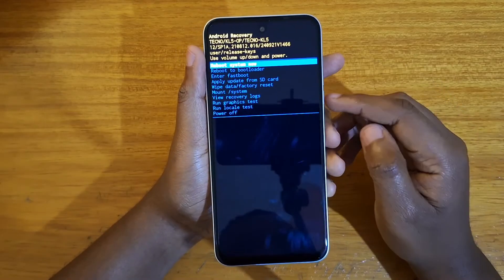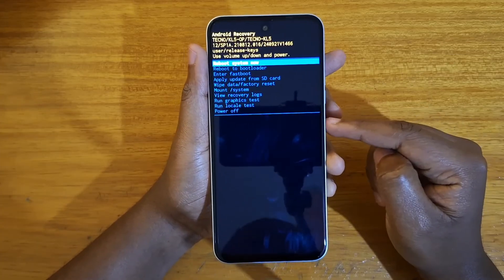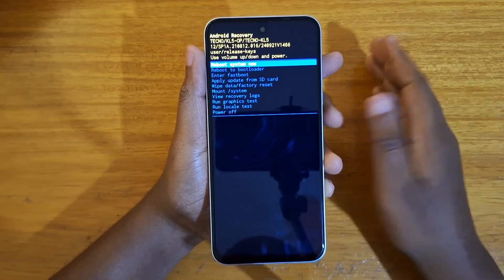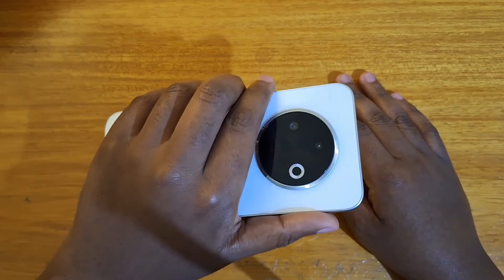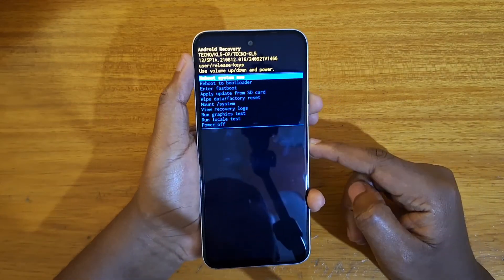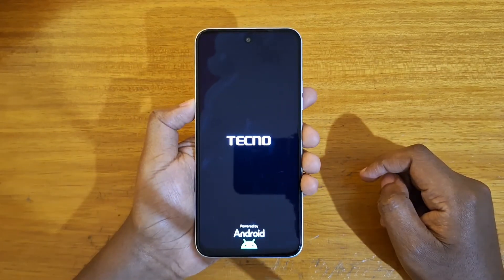That's basically how you get the Tecno Spark 30C into recovery. Once you're in recovery, you can use the volume keys to navigate and the power key to select whichever option you want. In my case, I'm just going to select reboot system now. Thank you guys, and I'll catch you guys in the next video. Peace out.